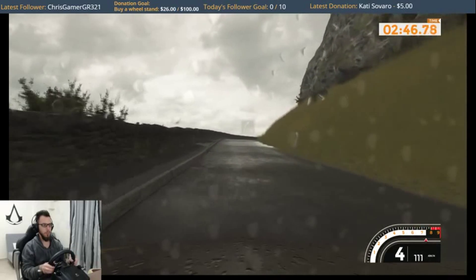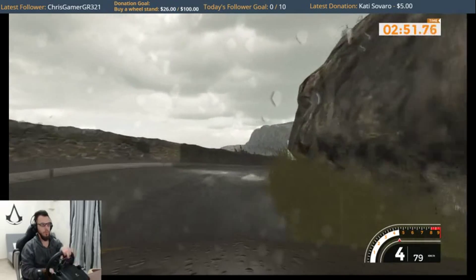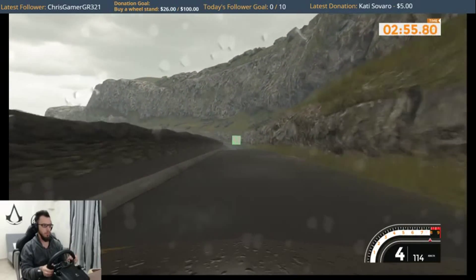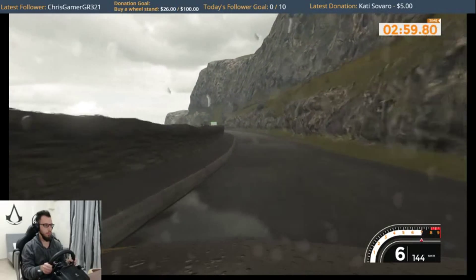Right 5 long, tightens over crest on right 6 into left 6, 120. Left 6 long, tightens on right 6 into left 6 long, finish.